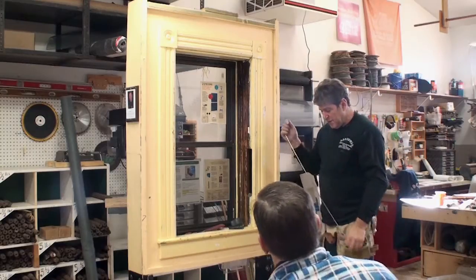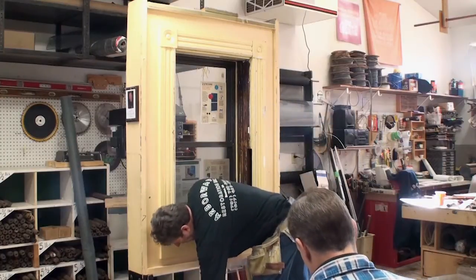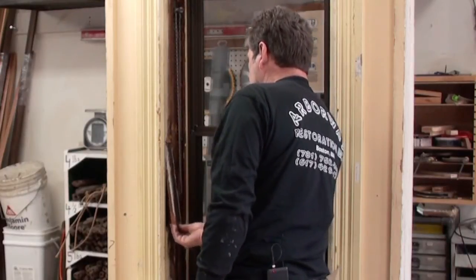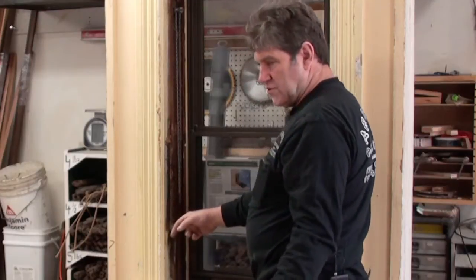Then you're left with the task of putting the weight cover back on. In the case of this one, it's been beat up really bad for a long time. Hopefully yours are in much better shape. If they're in really good shape, you'll just pop them back on, put your screws in, and you're done.